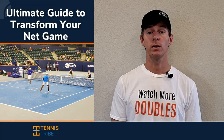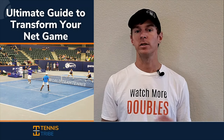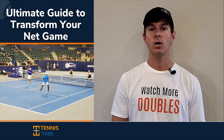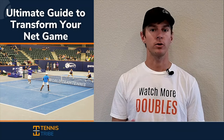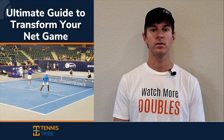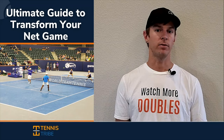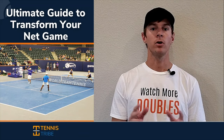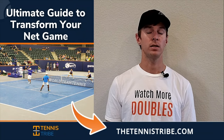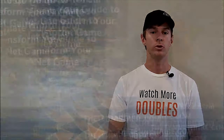My name is Will. I'm the founder of the Tennis Tribe, and over the last five years I've worked with players at every level of the game — from USTA 3.0 players all the way to Division I college programs, as well as some of the top 10 doubles players in the world. On Thursdays, with this strategy newsletter, I share that knowledge and advice with you. To sign up, go to thetennistribe.com, and you'll get that free net play guide when you join.